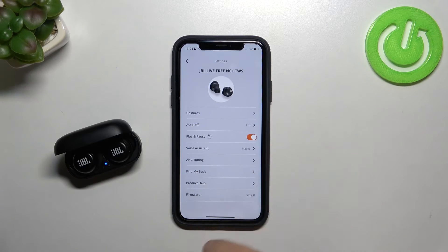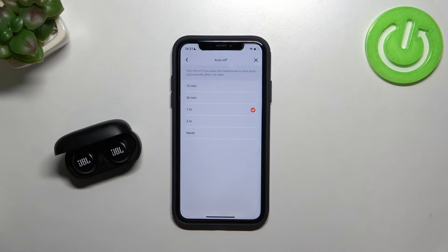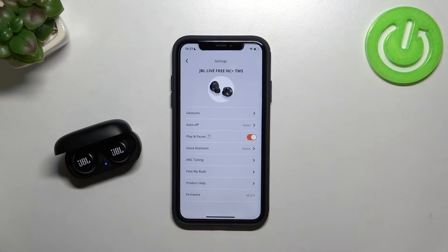As you can see, it's set up. If you want to turn off this option, click on Never and then just go back — and that's all.